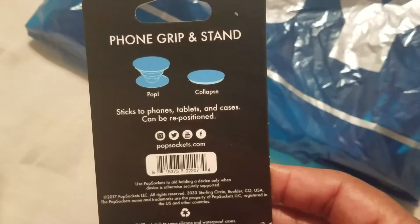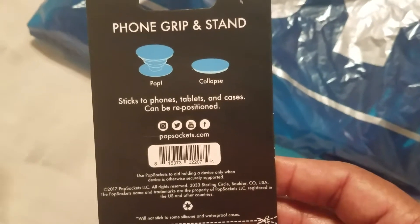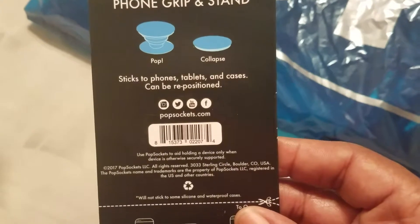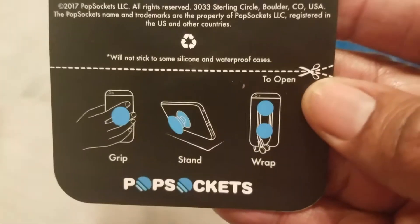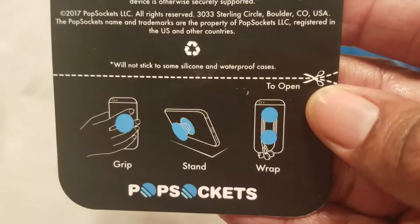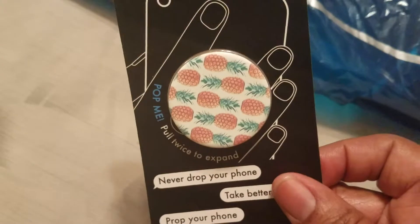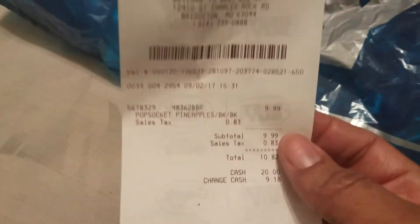So you pull it up so it can stand and you collapse it, or you can pull it up to hold it too. Sticks to phone, tablets and cases, and can be repositioned. And that's it on the back — and this is Pineapple. And that's Best Buy. That was $9.99 — Pop Socket Pineapple.